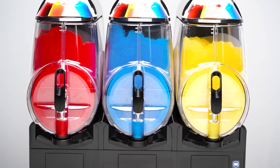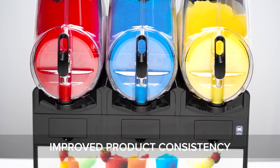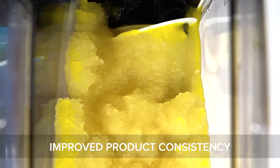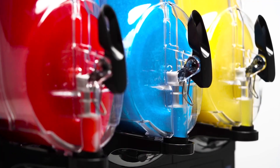Unlike other machines that monitor temperatures to regulate slush production, Vollrath Frozen Beverage Machines measure torque density to create a consistent product. Whether you're preparing slushies, smoothies, granitas, frozen cocktails, or something else, they can adjust to ensure exceptional consistency all day long.